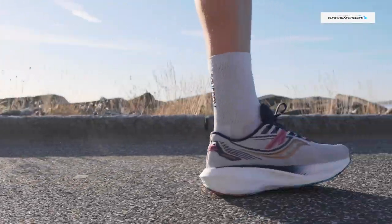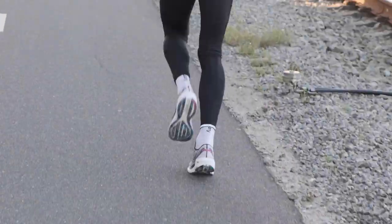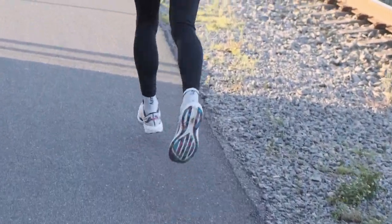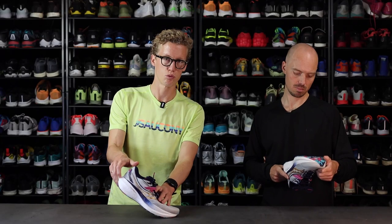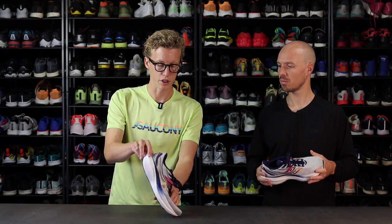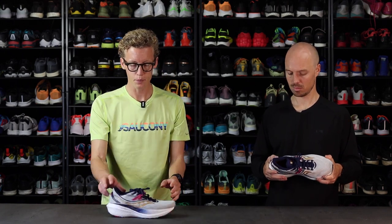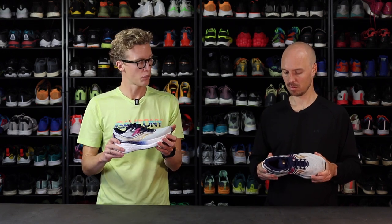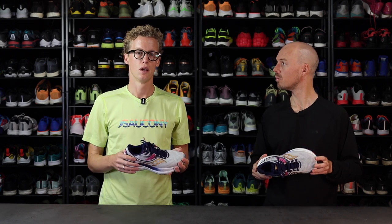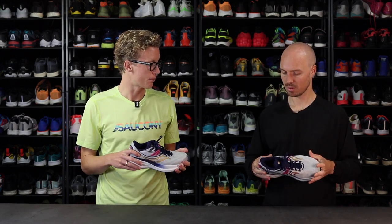I can see it looks like it has this speed roll technology — is that correct? Yes, it actually has the speed roll technology that you know from the endorphin line, which is that the foot almost rolls through your step. It's this motion here, which just gives a snappier feeling when you're running and helps you in your step, so everything feels lighter and more easy.